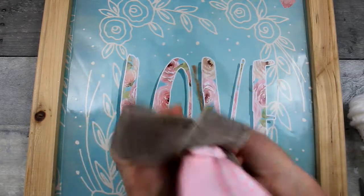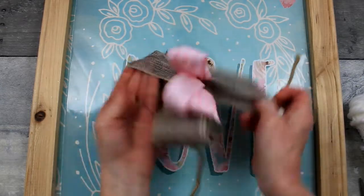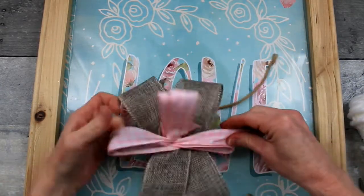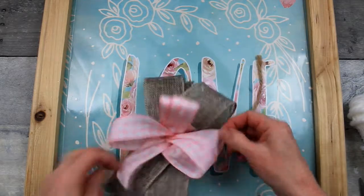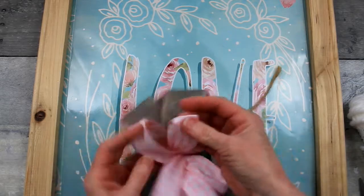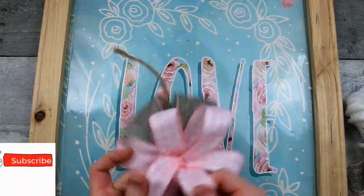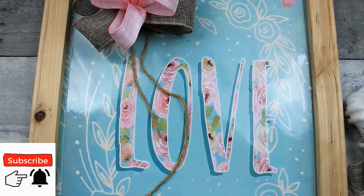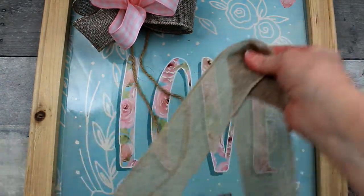Then you can begin to pull and twist your loops out and away from one another — do that on both sides. So we have sort of an X in the back with two loops on each side, and on top we have six little pieces. It's going to be so cute, y'all — just wait.